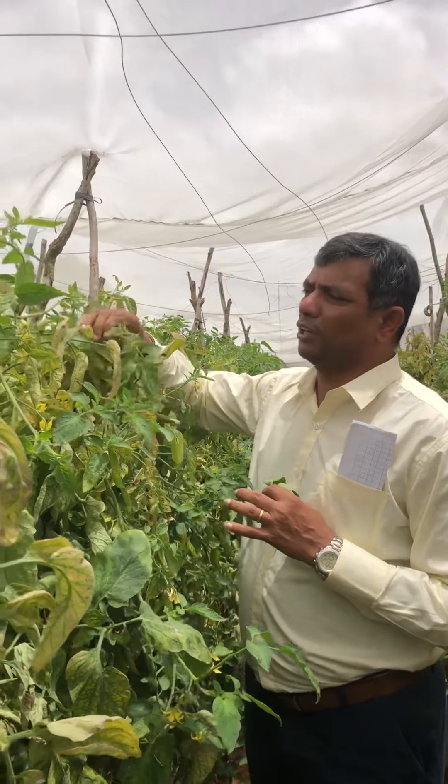Whenever we see this kind of change in the climatic condition, we need to take a preventive spray for red mites. Rule number one: all the acaricides — the chemicals which are effective against mites — we have to spray them alone. They are not compatible and should not be mixed with any fungicide or any other insecticide. There are a lot of acaricides available, starting from sulfur to phenazaquin and spiroxamine, and many more are available in the market. Please take up a preventive spray when you see this kind of mite infestation.